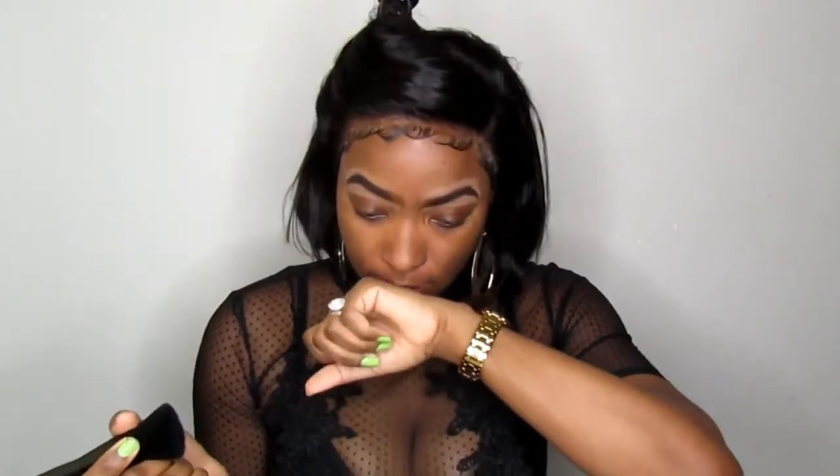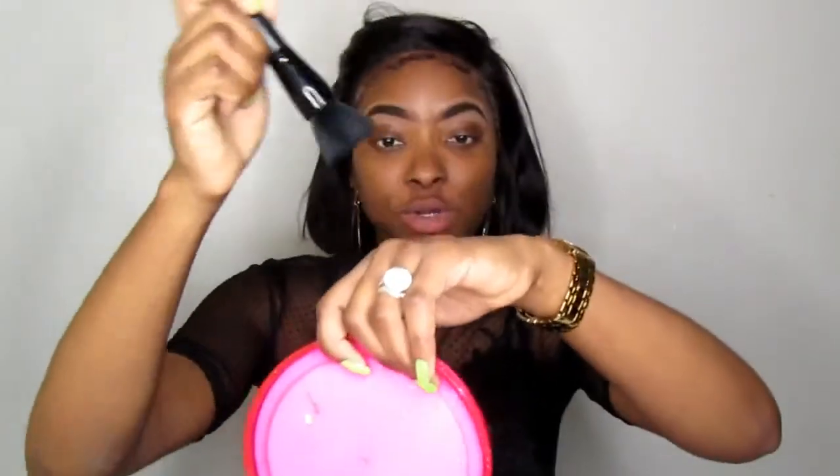I'm going to squirt a little bit on the back of my hand. It's kind of a thick formula — it reminds me of the Estée Lauder foundation, but I think the Estée Lauder is a little bit runnier than this. It looks like it could be yellow or red undertone; I'm not sure. I'm a yellow undertone. It has a really nice scent — not overbearing — and I hope the scent disappears as soon as you apply it, because I hate foundations where you keep smelling the scent on your skin.